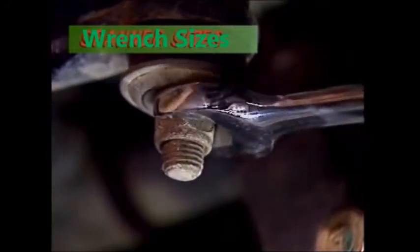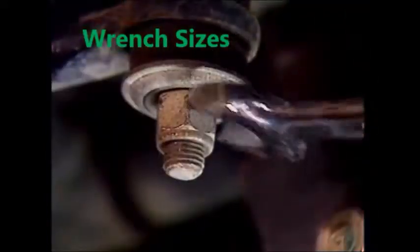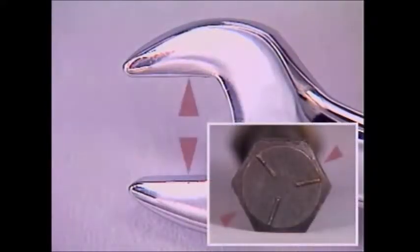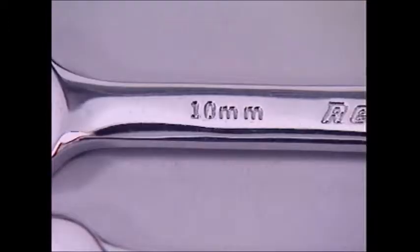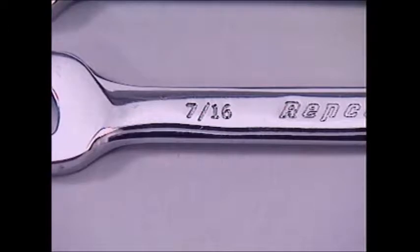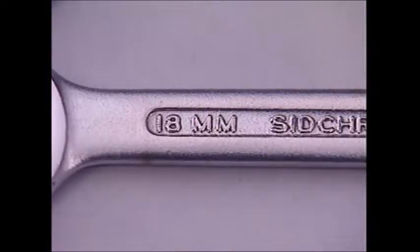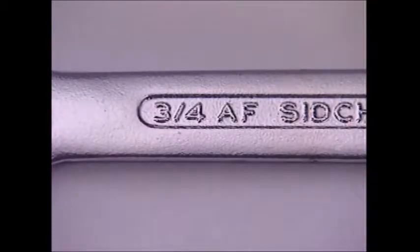A spanner will only do a job properly if it's the right size for the nut or bolt to be turned. The size used to describe a spanner is the distance across the flats of the nut or bolt to be turned. It can be metric in millimetres or imperial in inches — two systems with a range of spanners especially made for each one. The systems can be identified on the spanner by either a number for metric spanners, or a fraction followed by AF.